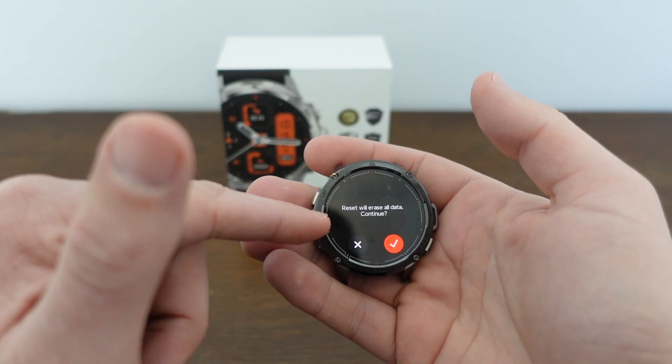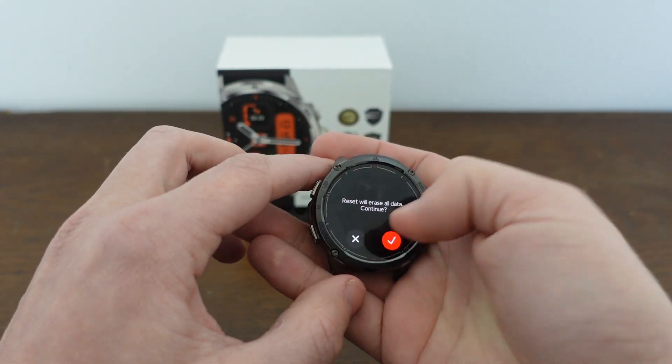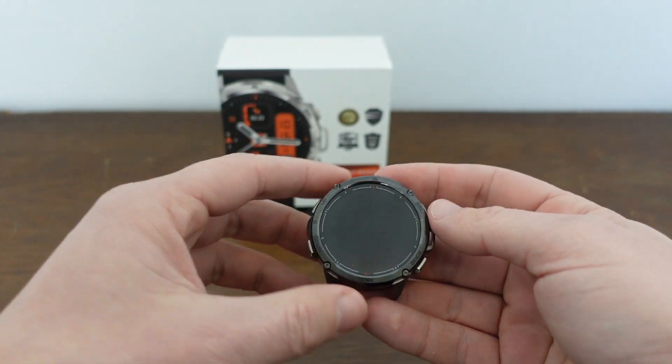So we hit reset — you see it says 'reset will erase all data.' If you want to go ahead and do that, we can just go ahead and hit the checkmark and let it go through its process.